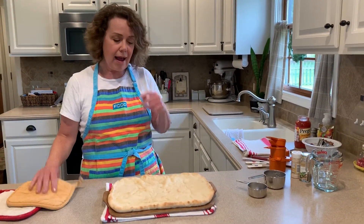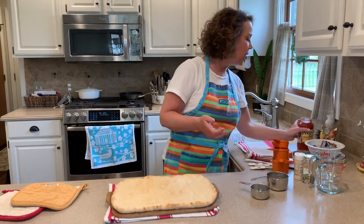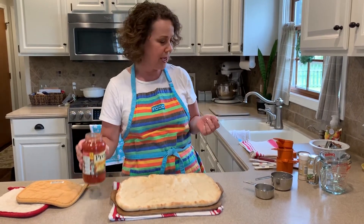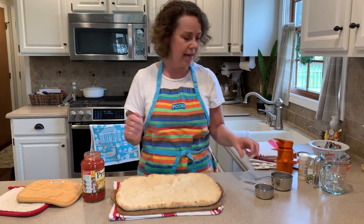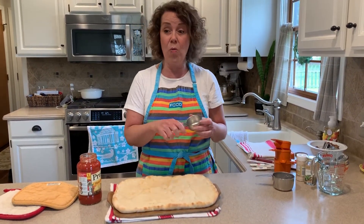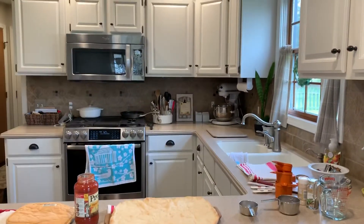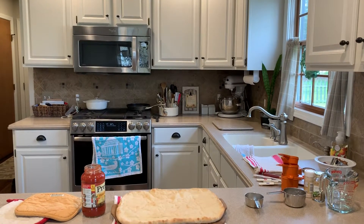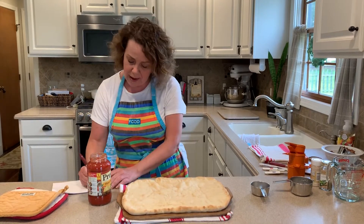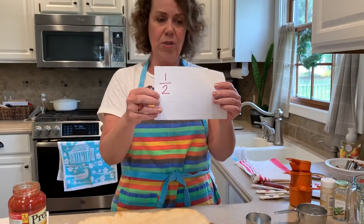The first thing that I always put down for my topping is the pizza sauce. I'm going to use some regular Italian pizza sauce — it's Prego three cheese, which is what I just had in my pantry. I am going to talk about what one half means. I'd like us to do one half cup, and that means one of two equal parts.